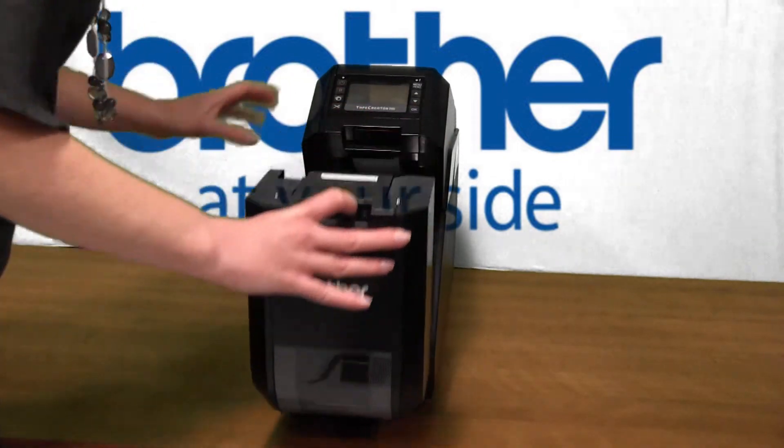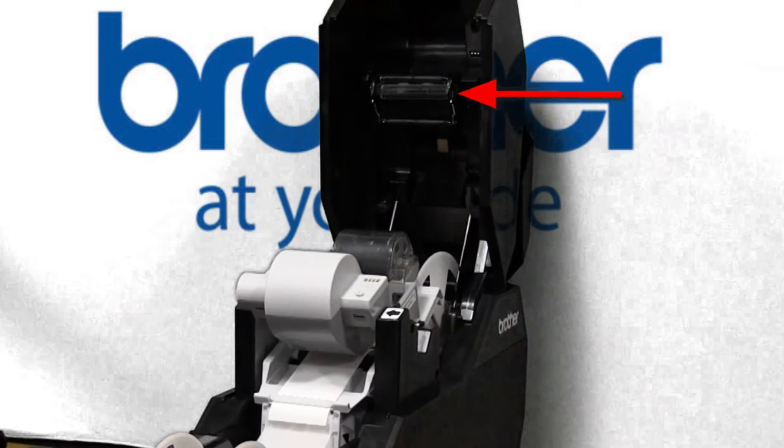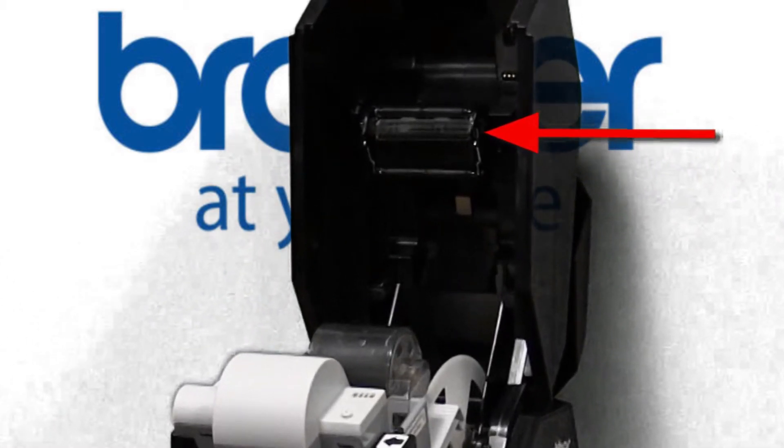Press the open button to open the top and bottom covers. The print head is located on the inside of the top cover.